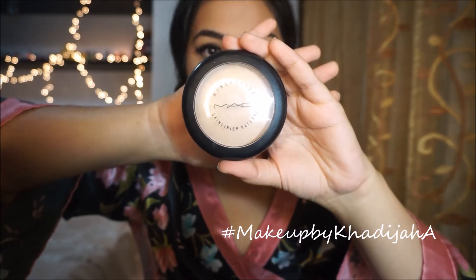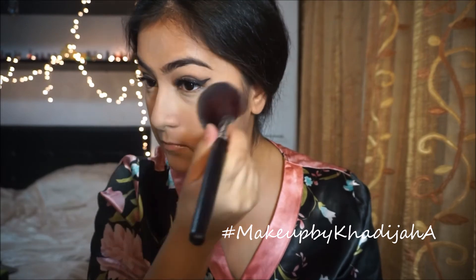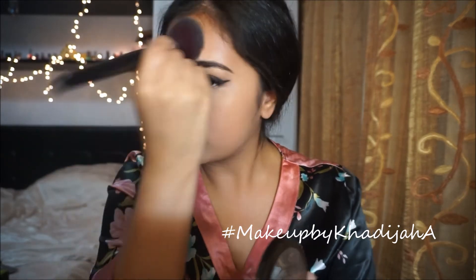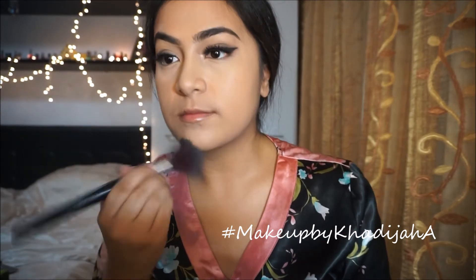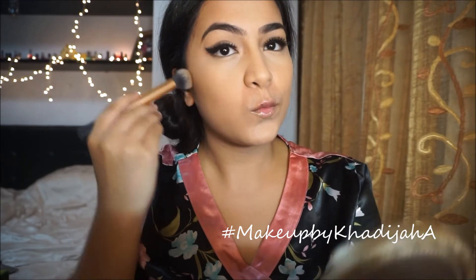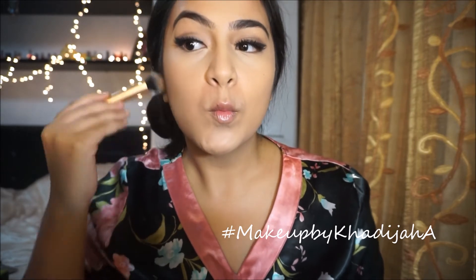Taking my MAC Mineralize Skin Finish Natural in the shade Medium, I'm gonna apply that all over my face just to set my foundation in place. Then taking my Too Faced Chocolate Soleil Bronzer, I'm gonna apply that all over my face — all over the natural contours of your face, on your cheekbones, chin, forehead, and temples — just everywhere.